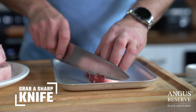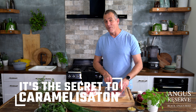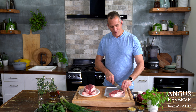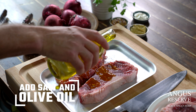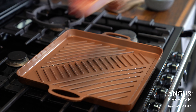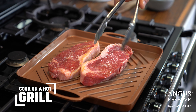Now I know everyone thinks they know how to cook a steak but trust me not everybody does. I'm going to teach you a little trick to make you a master on the grill. First thing you need is a sharp knife and you're going to make a series of slices just into the surface of each side of your bit of steak. This is a technique called scuffing and it opens up the surface area for more caramelization, which is all the real flavor — you know, that lovely brown bit on the outside.